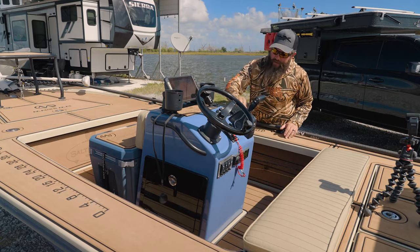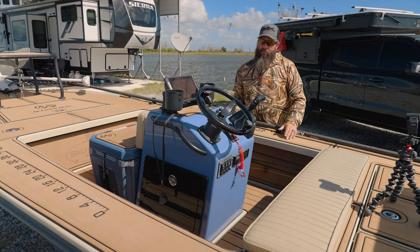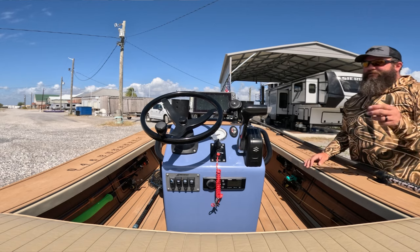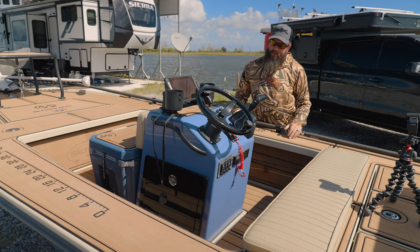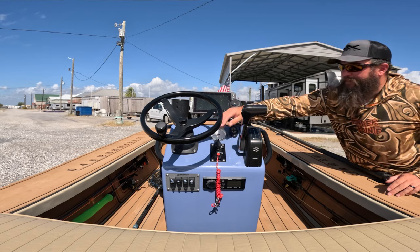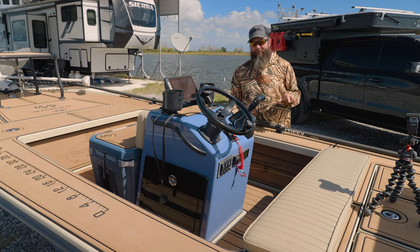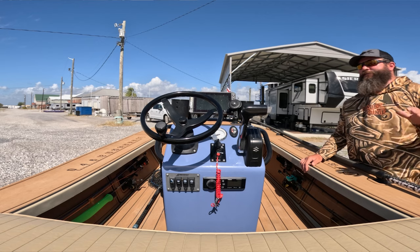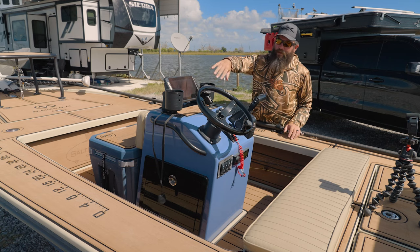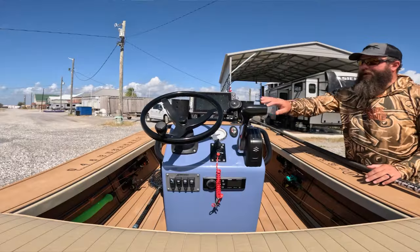I've got my Suzuki control here and Lenco trim tabs, which are a standard feature on the boat. I also had a Power Pole installed — I have the wireless Power Pole controller two-sided taped to the console so I can raise and lower it, or use the remote. I've got my tach, ignition switch, the powder-coated steering wheel, and hydraulic steering which is really nice for running tight creeks. Up top I've got a Quad Lock for my phone, wired into the battery to charge it while mounted.